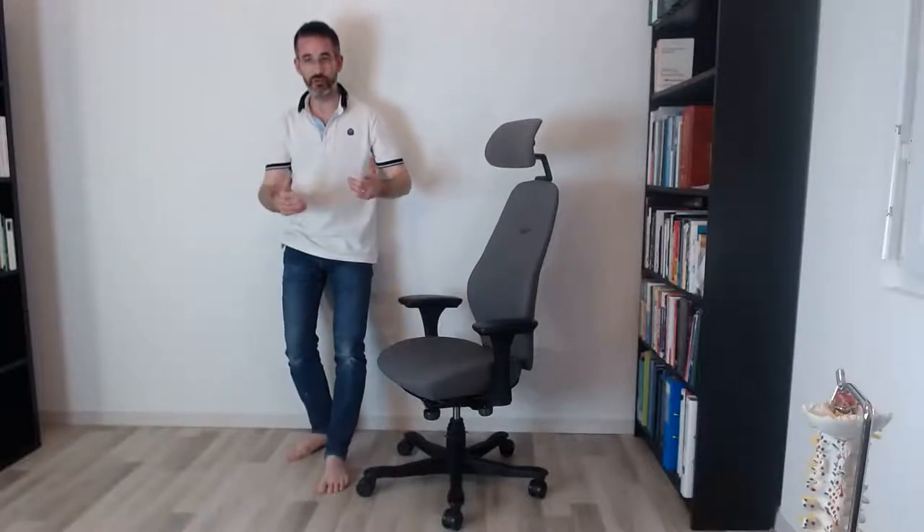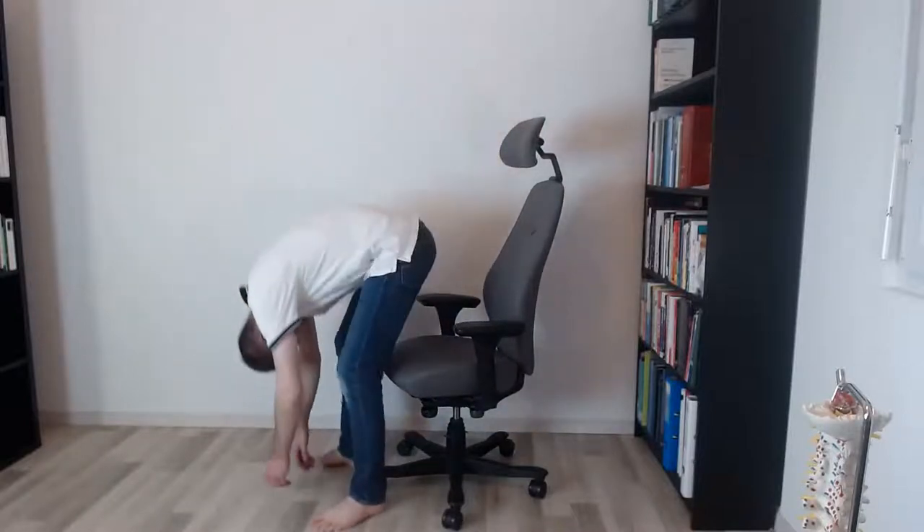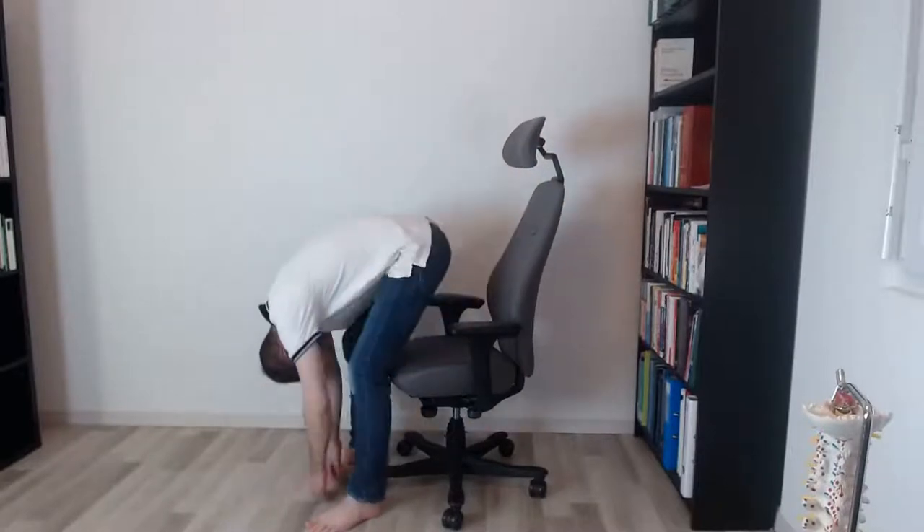Belly in and you stand up. So what I just showed you is a very simple way to stretch your back every time you stand up and sit down. Sit down, and now stand up. That's it.